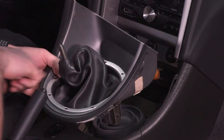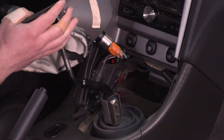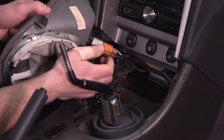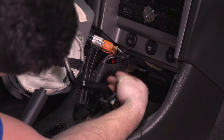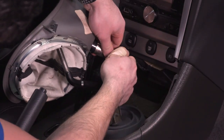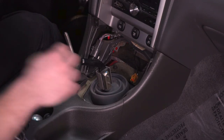The boot comes with the trim piece, so we're gonna slide it up off of the shifter. Underneath, we want to unplug the cigarette lighter — just a pinch and disconnect. Once that's done, we can set this whole assembly aside.